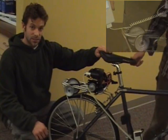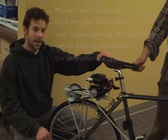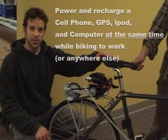This is a permanent magnet DC generator that outputs a voltage range based on your shaft speed, which is a function of your bicycle speed.